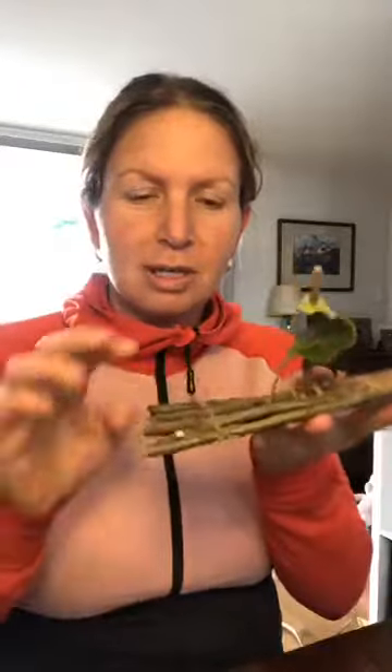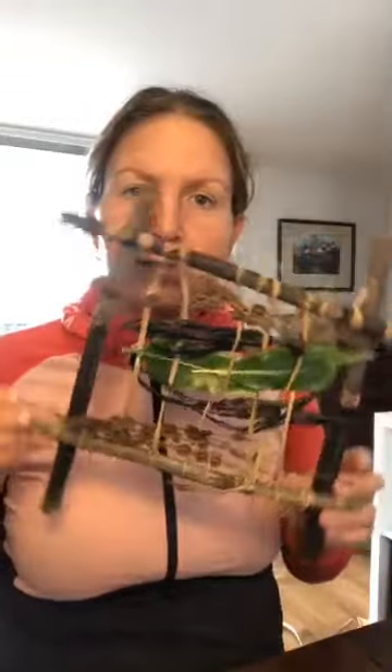Hi everyone, Celia here from Little Kiwis Nature Play. I just thought I would come on and do another live of a couple of things that we could make with nature. The cabbage tree doll was very popular so I just wanted to show you how we can create things using natural materials. Today I'm going to show you how to make a little boat, and also how to create a frame where we can do some weaving.